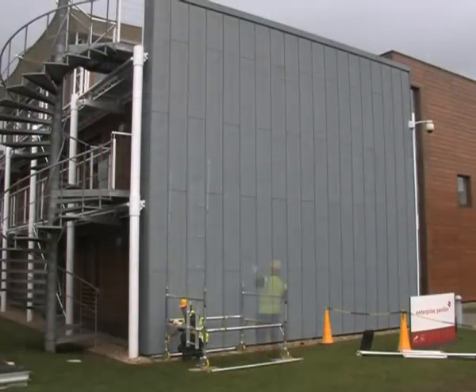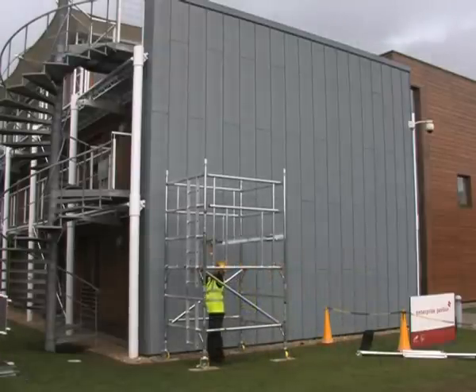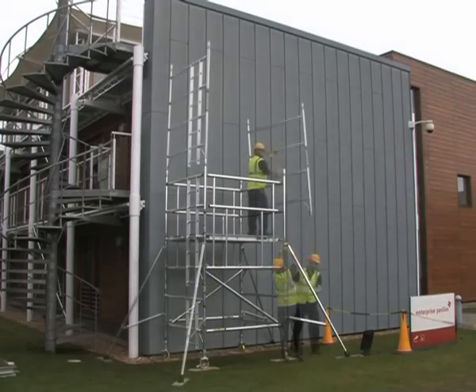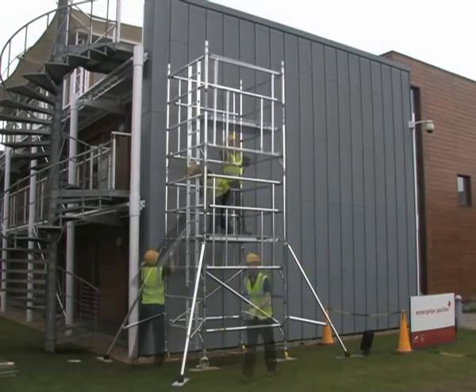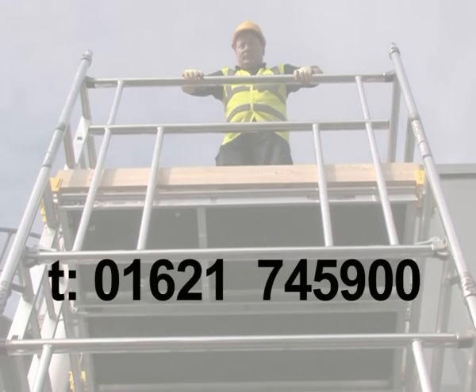Youngman believes the Boss Camlock Advanced Guardrail system provides the safest, simplest and fastest method for erecting and dismantling your access tower. For more information, call us on 01621 745 900.